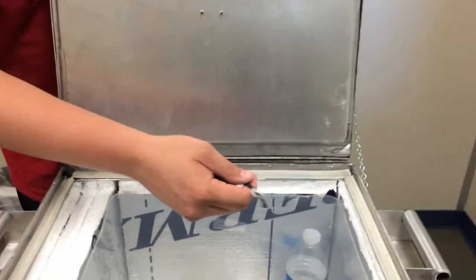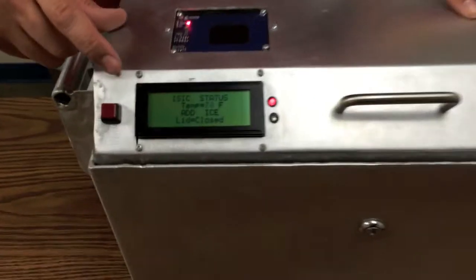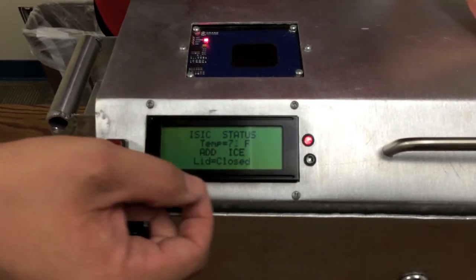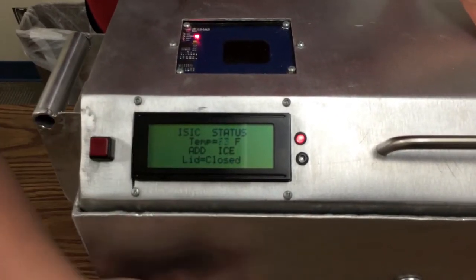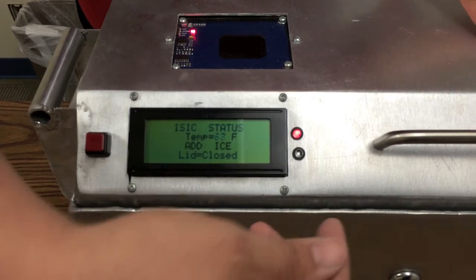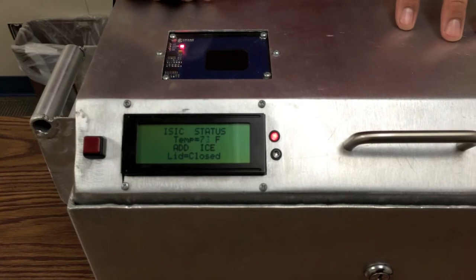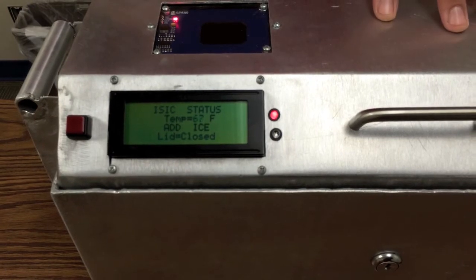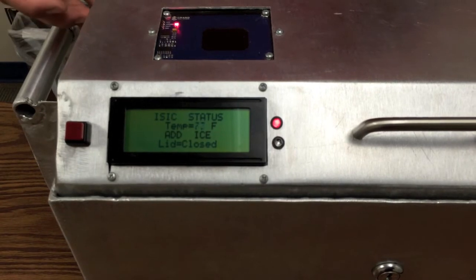Inside the box is a thermistor that reads the temperature, and that leads us to the LCD screen incorporated on the front of the box. On the LCD screen you see the status of the lid — which is closed right now because the photoresistor is reading darkness — and the temperature inside read by the thermistor. There's also a readout that says to add ice. The two LEDs on the side are indicators: when the red light is on it means you need to add ice; when the blue light is on it indicates the temperature inside is within its limits.